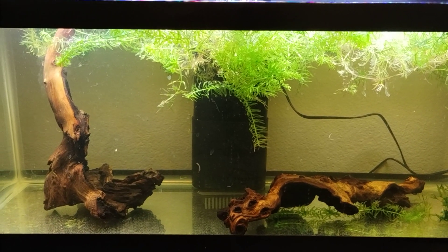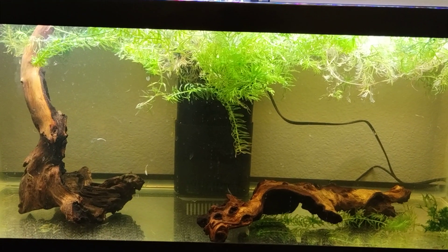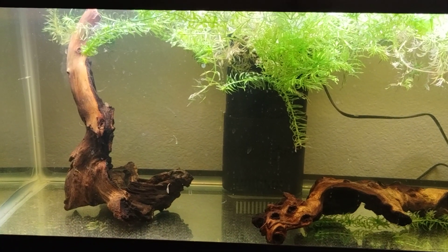Hello fish fools, Jeff here. So this is my rainbow fish grow out tank. Any baby rainbow fish would go in here to, well, grow out.